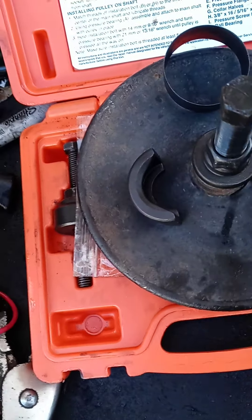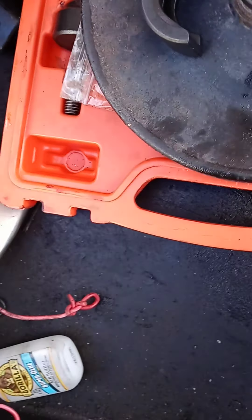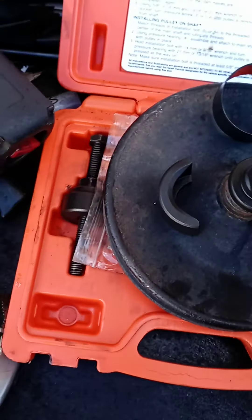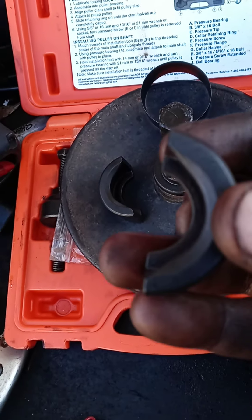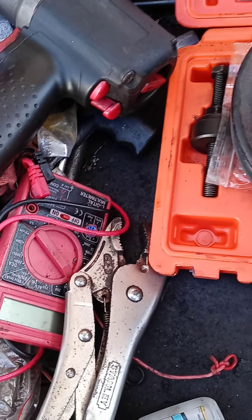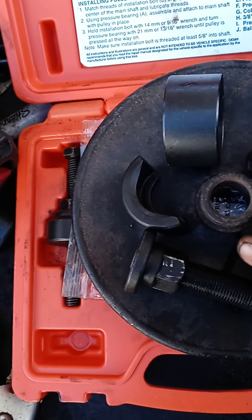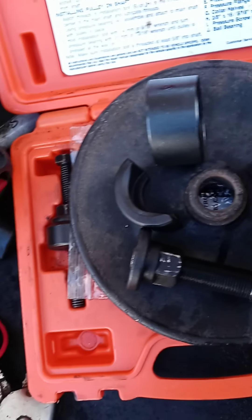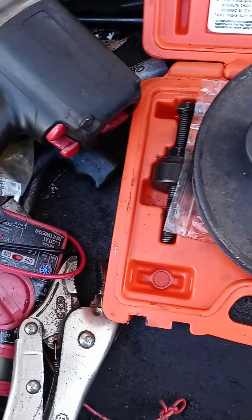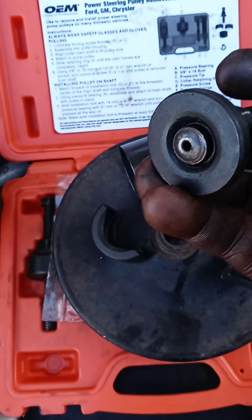Once again I'm back with a 2004 2500 HD with the 6.0 in it. I got this OEM power steering puller tool here — Ford GM Chrysler 5703. I got my pulley off. Like I said, there's only a few parts to the tool. Pretty self-explanatory. Got instructions there.